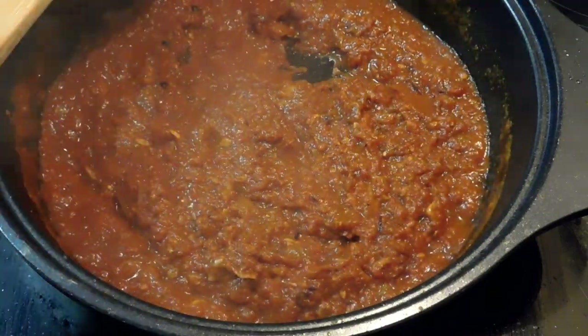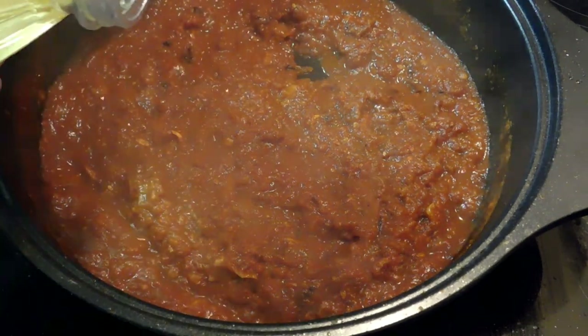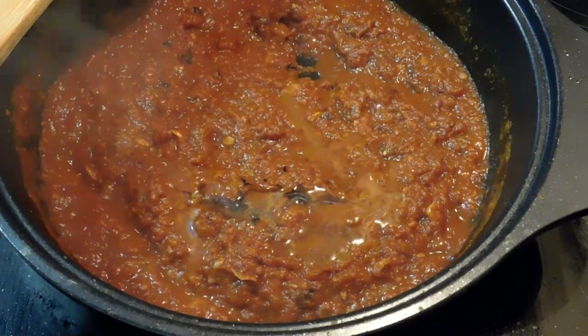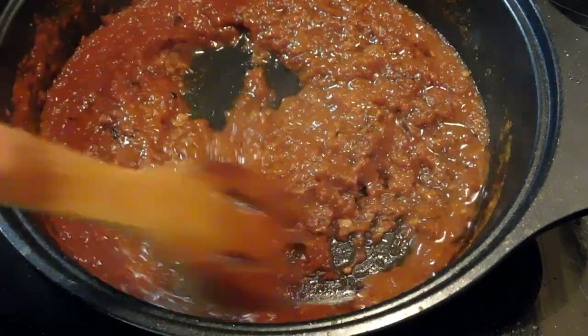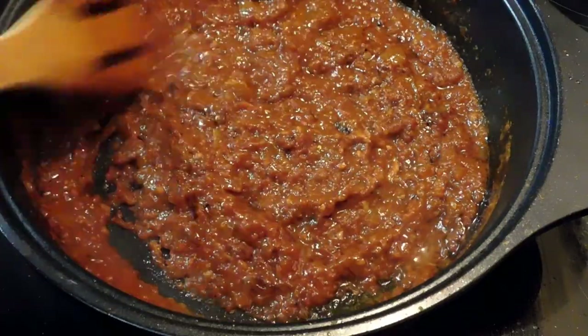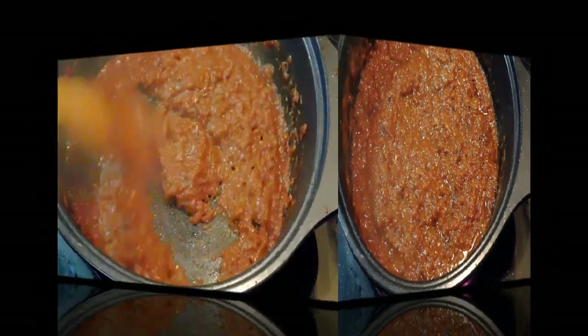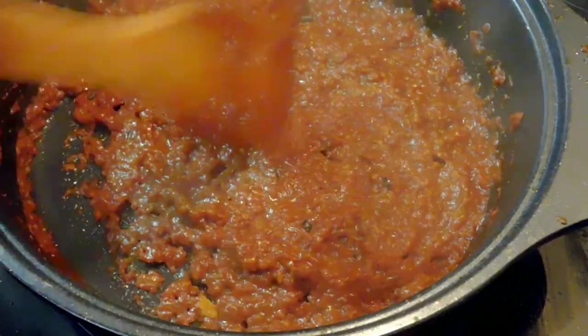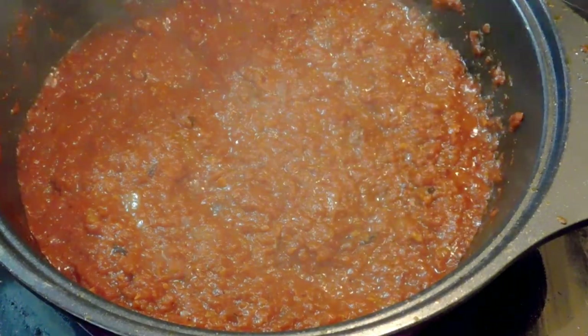At this point my tomatoes were tasting more of a boiled effect, so I decided to add a tablespoon of oil to give it a fried effect like a curry. We're going to fry this for about four to five minutes until it comes together properly.